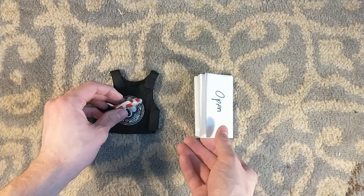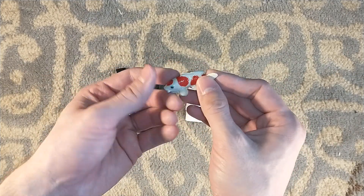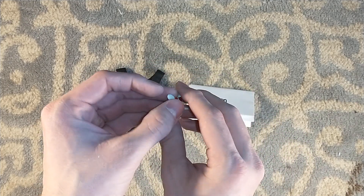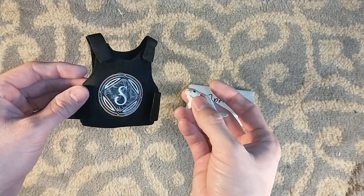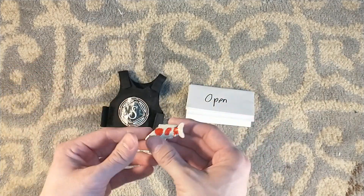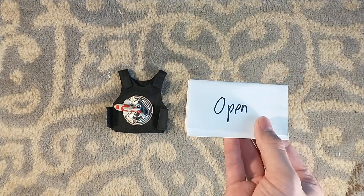We also have a note. Suntup delivered little porcelain penguins with Misery, a porcelain lamb with Silence of the Lambs, a shark with Jaws. And we got a fish here for the upcoming edition of The Godfather by Mario Puzo. Probably easier to do than a porcelain horse head.